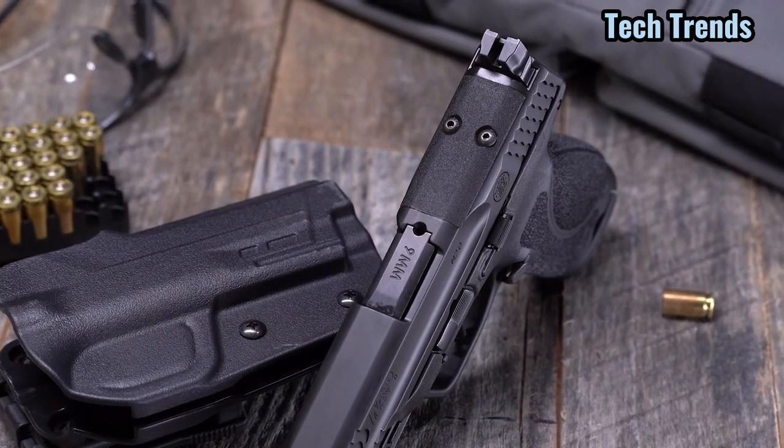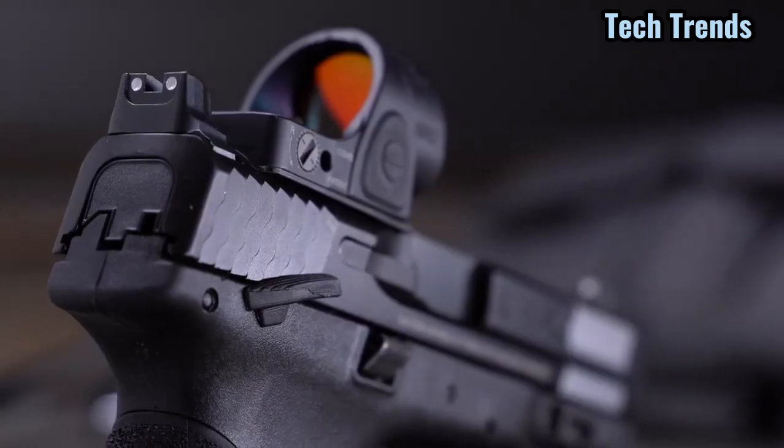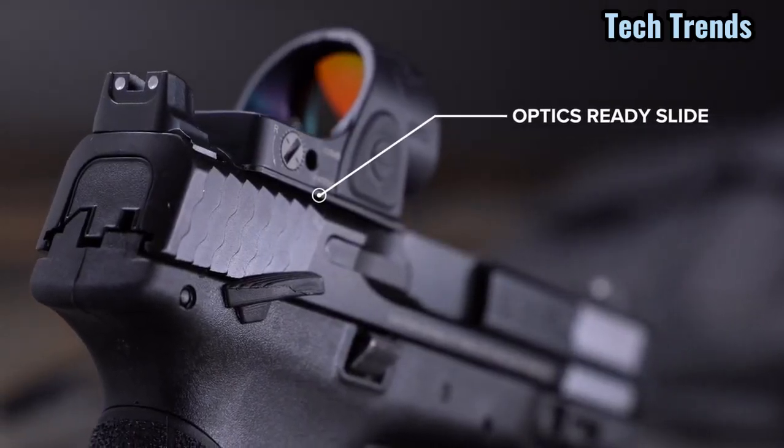Looking at the slide cut on the back of the slide here with this plate with the two screws, it is factory machined on the back of the slide and comes with seven mounting plate options available at 9mm.